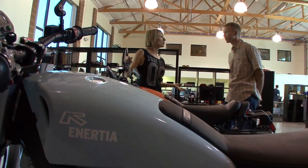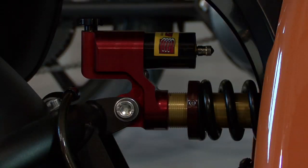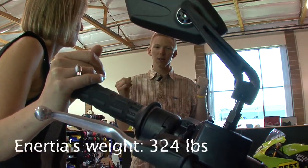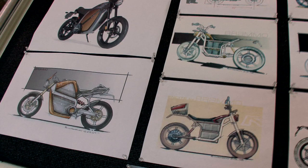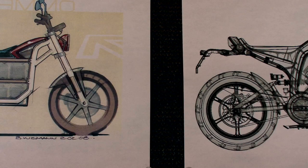When you first started on this bike, what were you trying to go for conceptually? Who's the market? The concept of the Inertia is really something that should be easy to use for new motorcyclists, but also something that's thrilling for those who are very experienced. The design of the motorcycle is an homage to the past, but looking forward to the future.